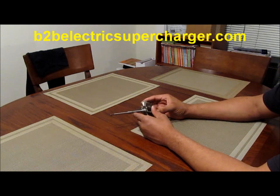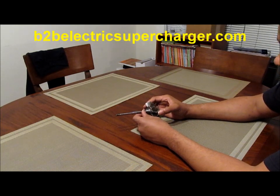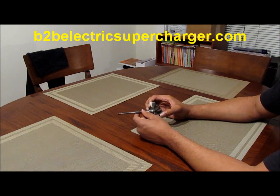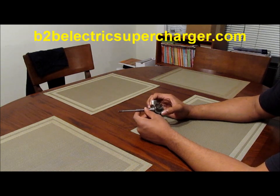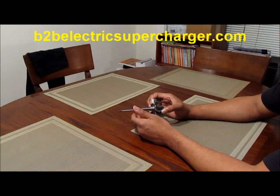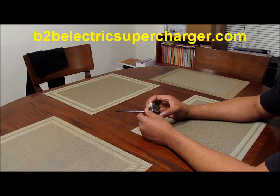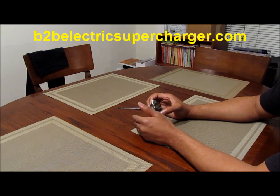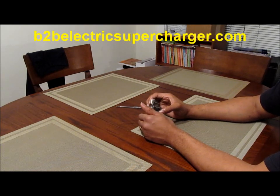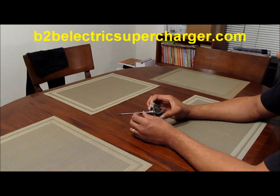I get a lot of guys that contact me and give me their opinion about electric superchargers. A lot of guys tell me it takes an ungodly amount of electrical power to compress air and to flow air into an engine. What I see them do is take, for example, 20 horsepower — the 20 horsepower it takes to make 6 PSI of boost on a small V8 — and then convert that 20 horsepower into electrical power and say, oh, you can't do that. Well, that's why I'm going to talk about shaft power.